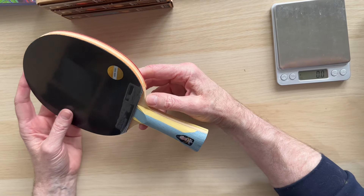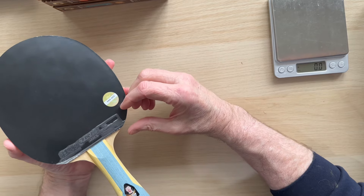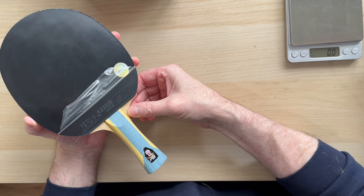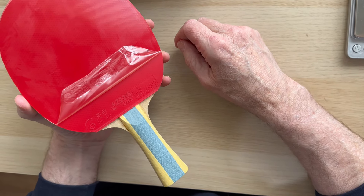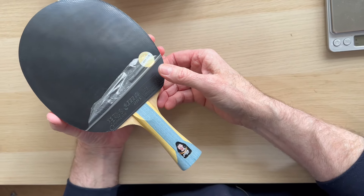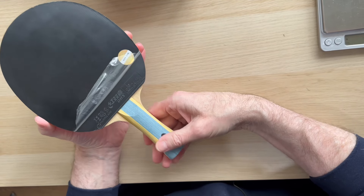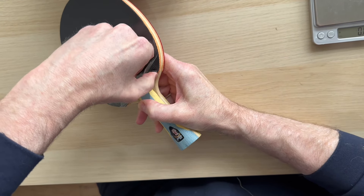After a brief interruption, I'm going to try to get these rubbers off. On this particular bat you've got Hurricane 8 on one side, which seems fine, but on the other side you've got TinArc, which doesn't make a great deal of sense. If you're charging 60 to 70 pounds for a bat like this, you'd want Hurricane 3 Neo on there.